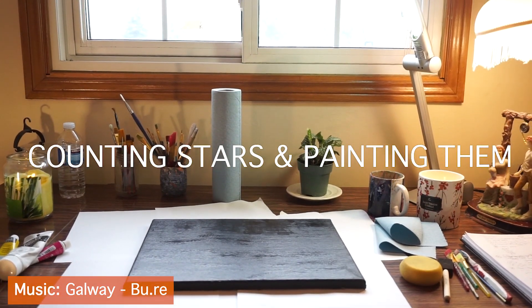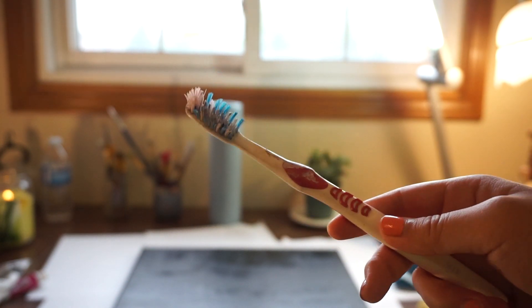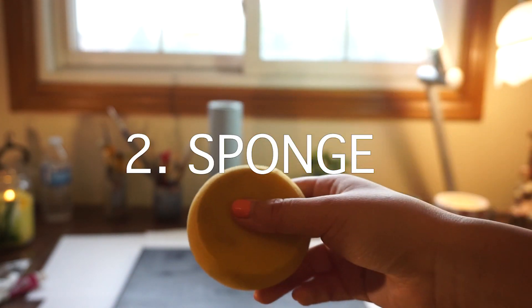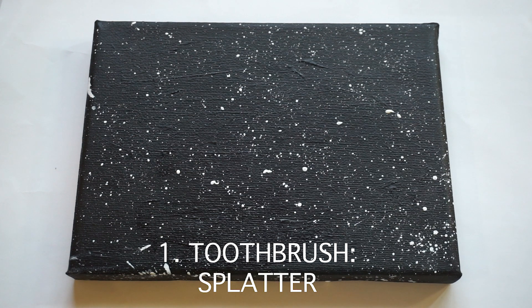Now, on to the good stuff — star making. I would like to show you some tools and techniques you can use to help make your paintings twinkle. So we have three different tools we're going to talk about: one, the toothbrush, our unsung hero; number two, the sponge; and number three, our lovely paintbrushes.